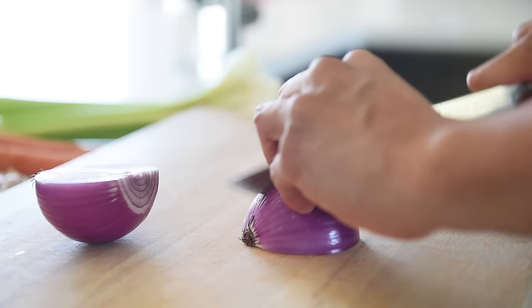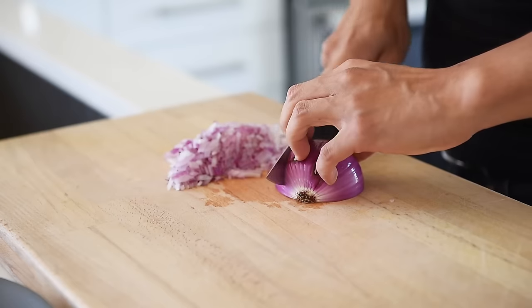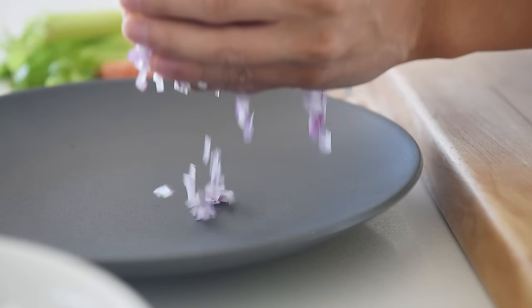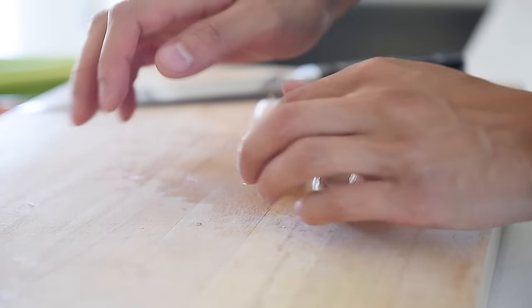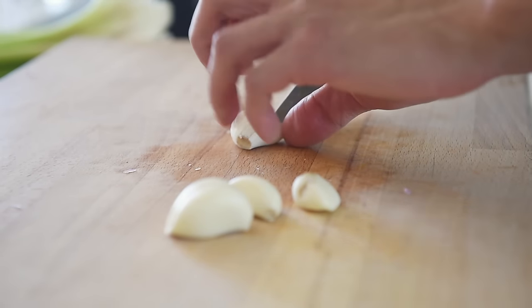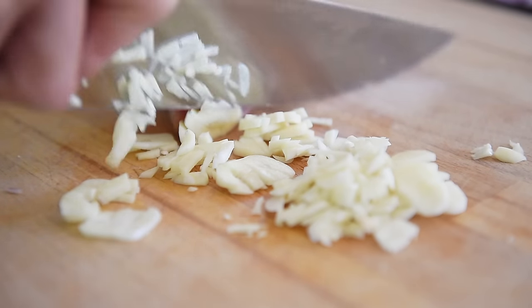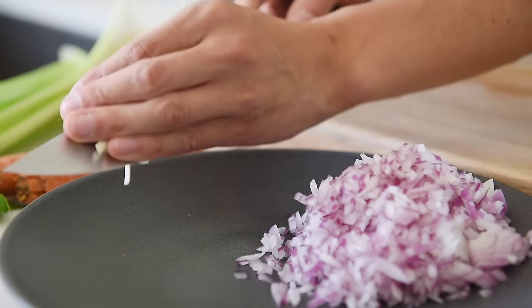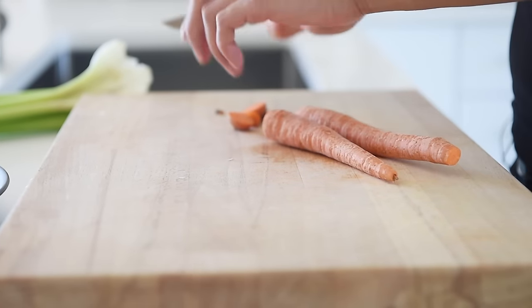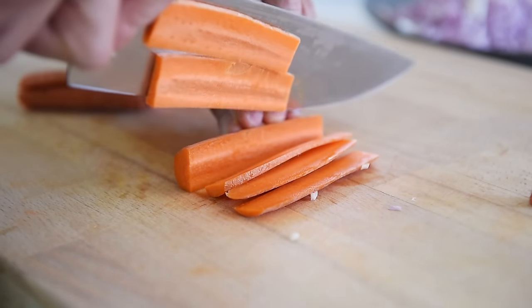One red onion, finely chopped. Four pieces of garlic, finely chopped. Two carrots, finely chopped.